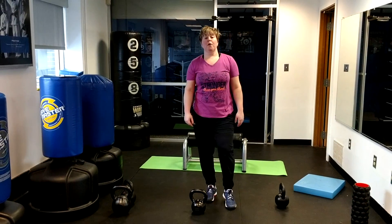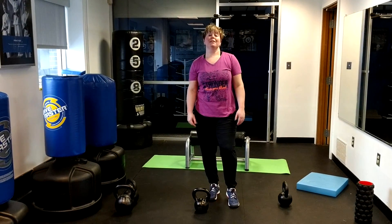Women's basketball performance — going back to the posterior chain exercise, we're going to do a single leg deadlift.